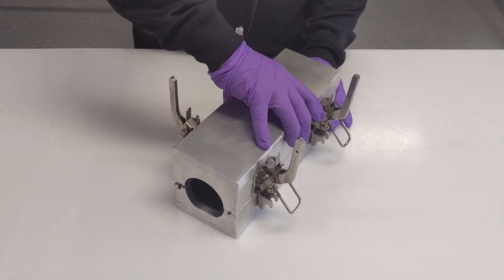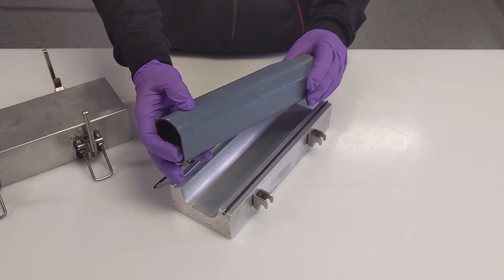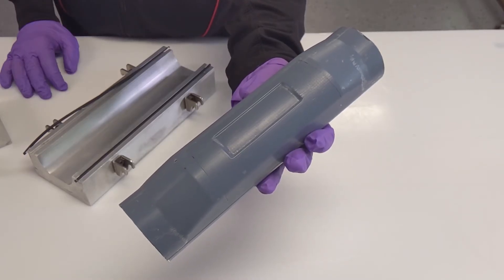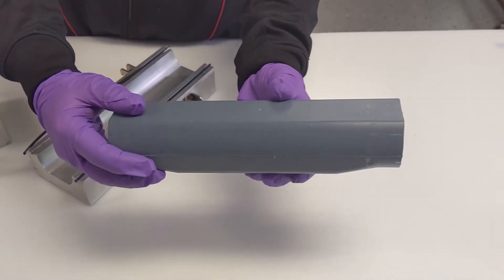Once at room temperature, remove vacuum and vacuum bag. Unclamp the mold and check the Smart Tool for forming accuracy. Check Tooltek for damage and perform spot repair as necessary. The Smart Tool is now ready to begin the next cycle.